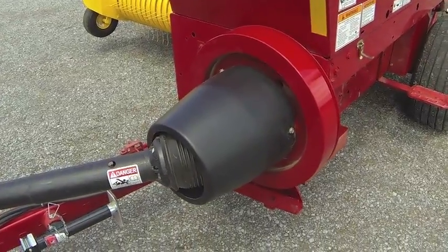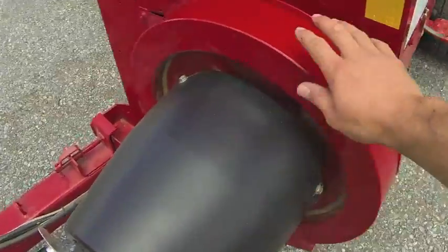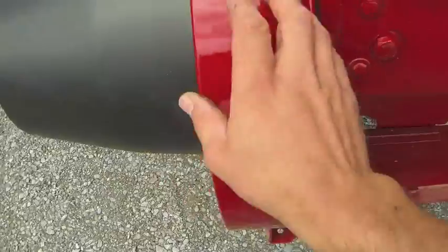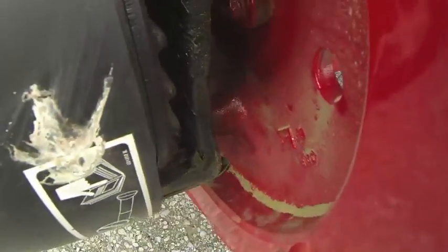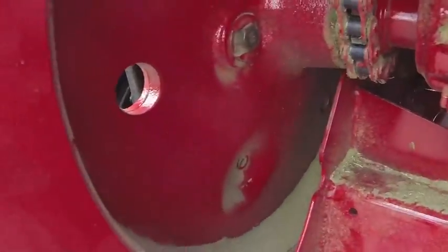Now we'll do a walk-around on the baler itself. This is the driveline coming back into your flywheel. On the flywheel is a shear bolt — it's located right there. If you need to change that, slide it in and put a new nut on and you're good to go.